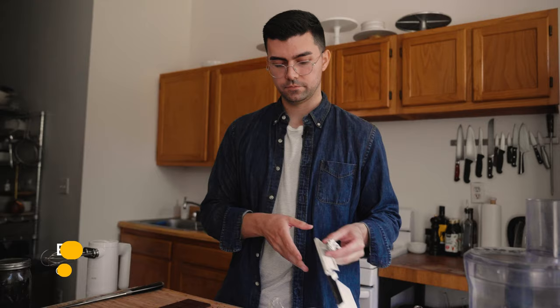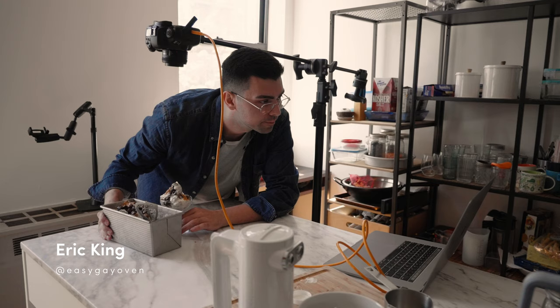Hi, I'm Eric King and I'm a recipe developer and the creator of the baking blog Easy Gay Oven.